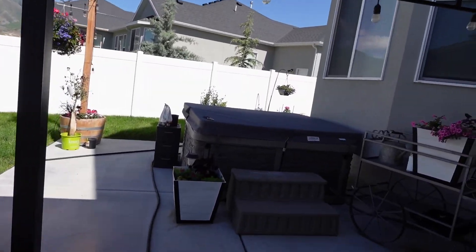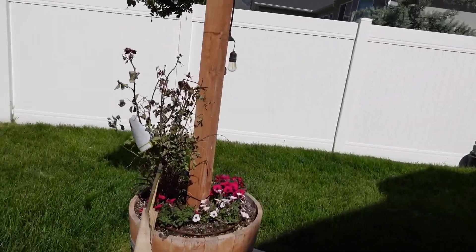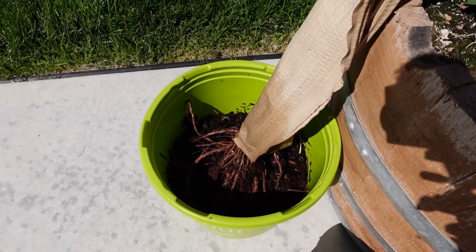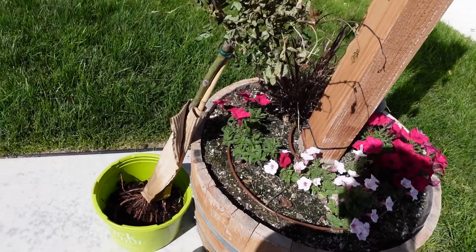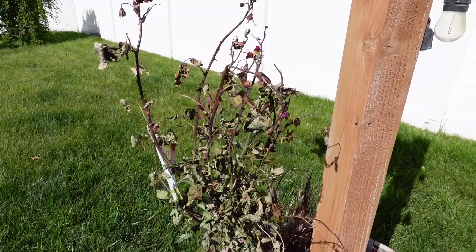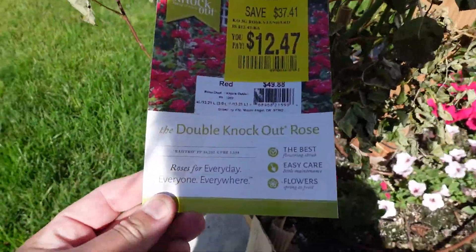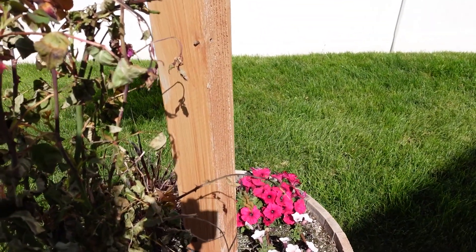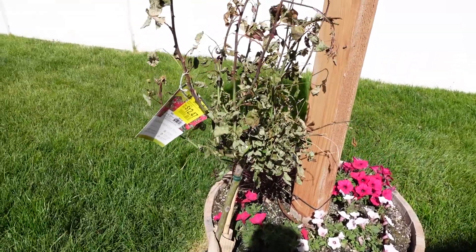I found this rose bush over at Walmart today — it looks terrible. I can't believe they let the roots just be exposed like that. I'm gonna put some plant tone in there and some soil, build it up to almost the top, and try to save this thing. It was regular $49 but I got it for $12.47 — a double knockout rose.